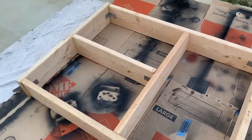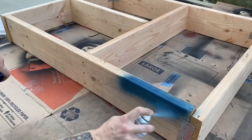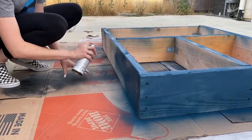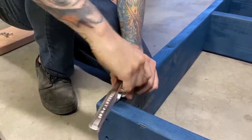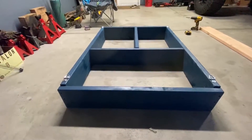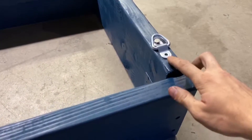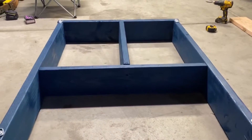Now we're going to paint it and add some D-rings after the paint dries. And the finished product — we put D-rings in each corner for tying things down or attaching a cargo net. Unfortunately, we're missing one lag screw because someone put the wrong size screw into the bin at the store, and we had one that just didn't fit.